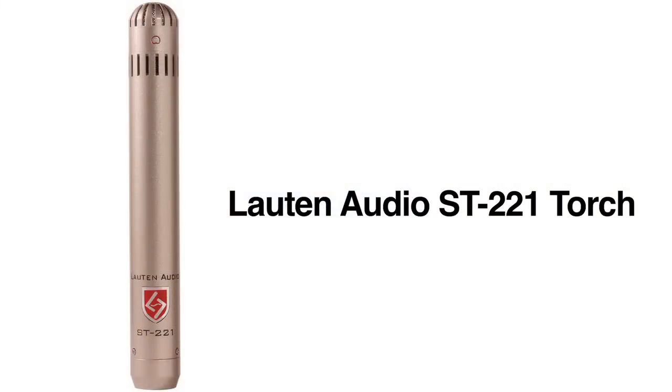Hi there, I'm Brian Loudenslager, founder of Loudon Audio, and I'm here at Sweetwater Sound to talk to you about our small diaphragm Torch ST221 vacuum tube condenser microphone.